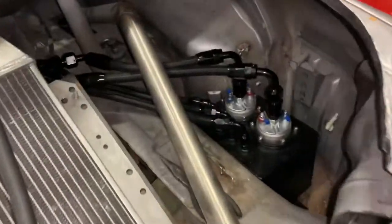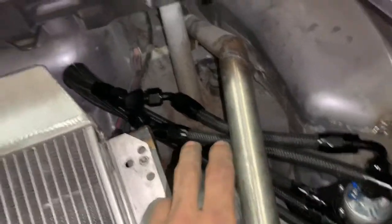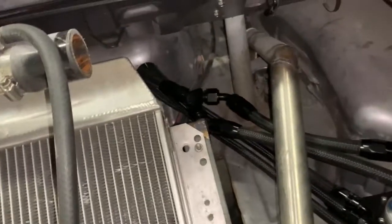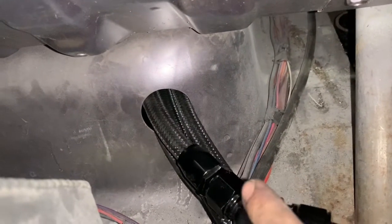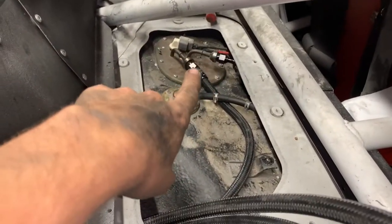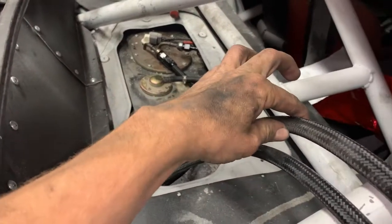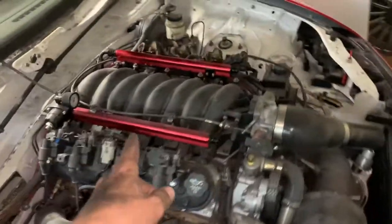I got the surge tank mounted where I want it. I have all the lines cut and fit exactly how I want them. Everything clears — that's why I have the radiator sitting right inside here. I have it going through a hole that I need to get a rubber grommet for just so the lines don't get cut open. Then we come around to the fuel tank — everything's plugged in ready to go. We have our main feed right here, main return, that need to get ran up underneath the car.